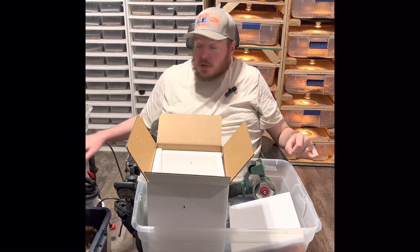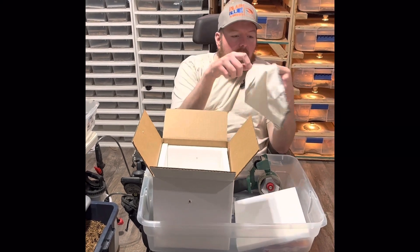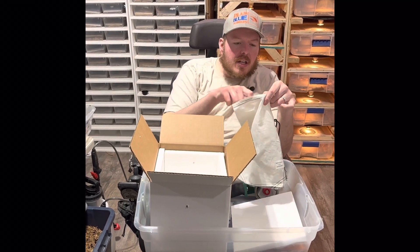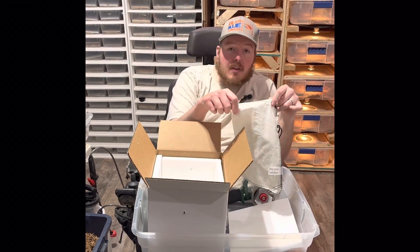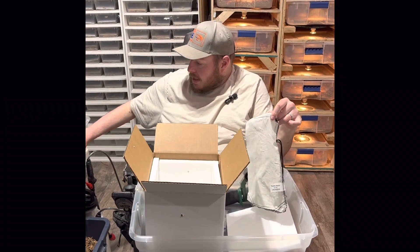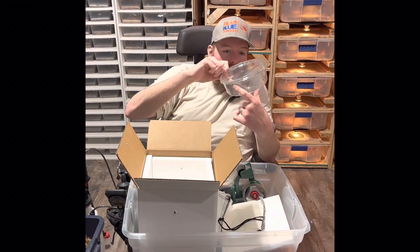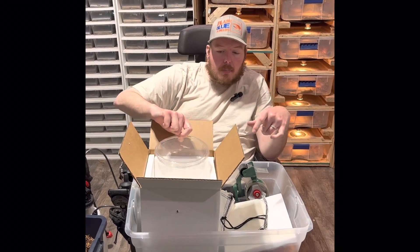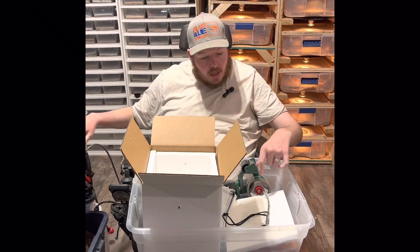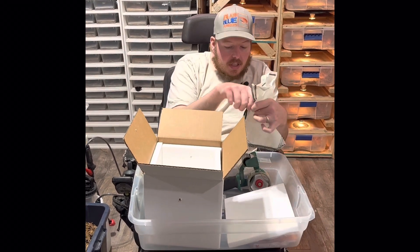There are two main things to ship a reptile in. You got reptile bags that kind of look like little pillowcases with ties — they're thin enough that air and oxygen can get in but thick enough that reptiles can't get out. Then you got deli cups, which have punch holes around the side so they can get a ton of oxygen. Make sure you get the one that fits in your container.